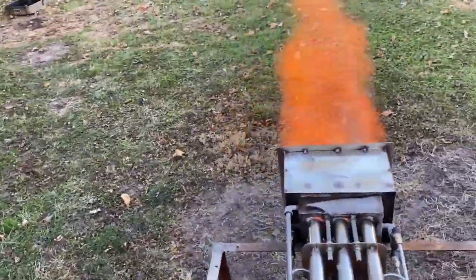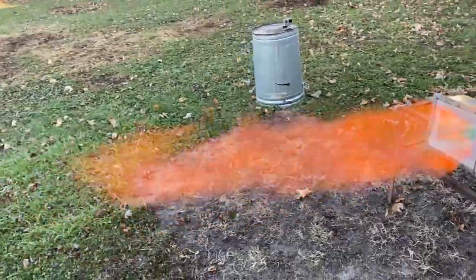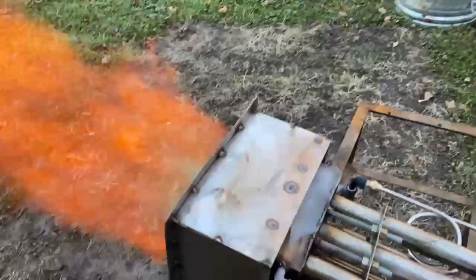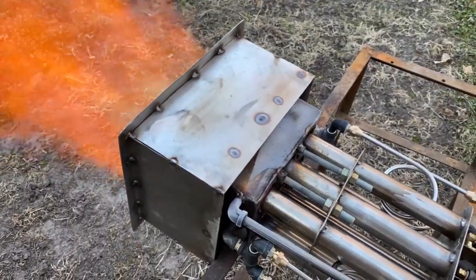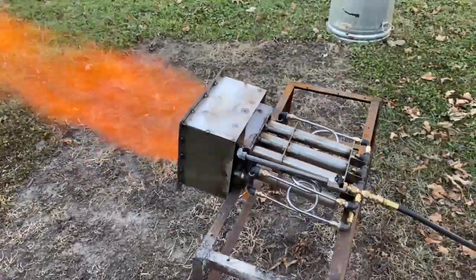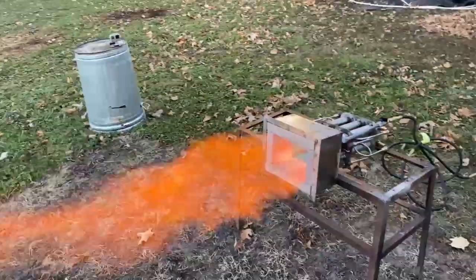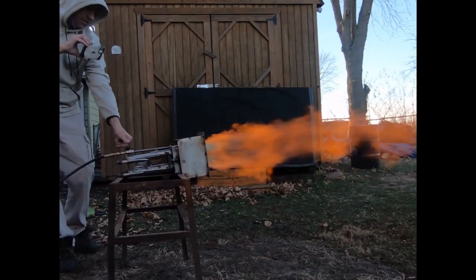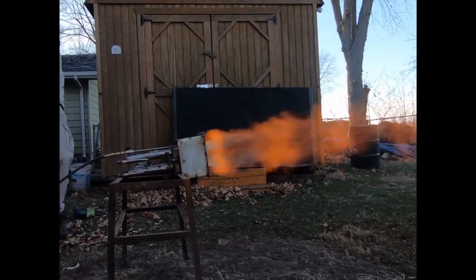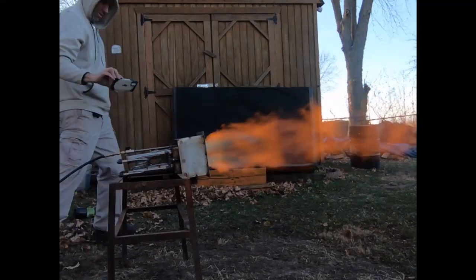I don't have this thing turned up anywhere near as high as it can go in this clip. This is a fairly moderate setting. The discharge aperture of this burner can be changed by placing fire brick in front of it — you can make it just a little bit smaller, more of a rectangle. For the next test I may try that, but only if the customers decide to pull the trigger on this thing, because I'll be having to make a lot of them. Wow, is that awesome.